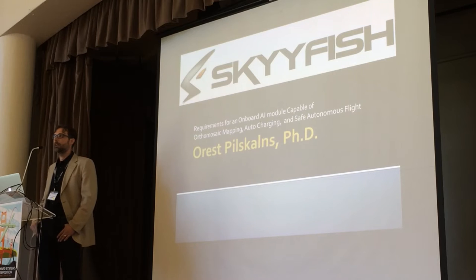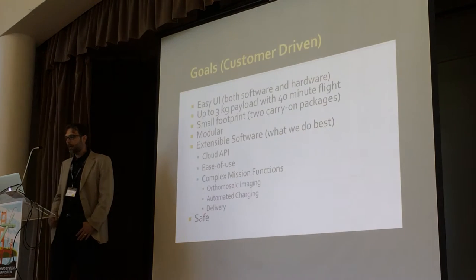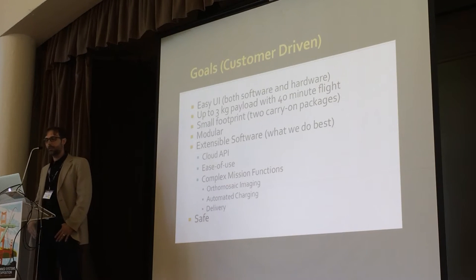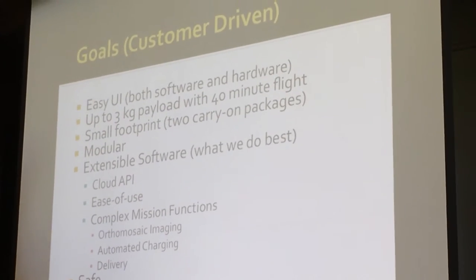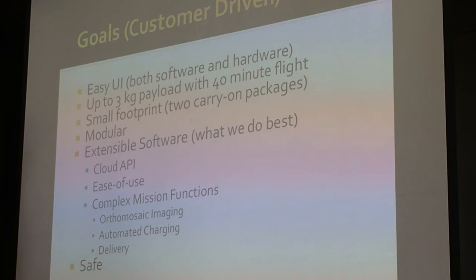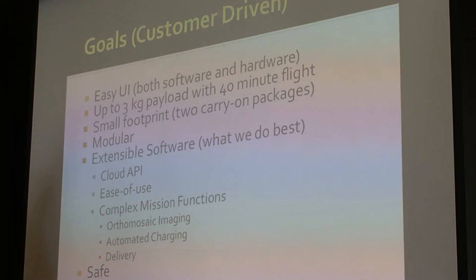What I'm going to talk about today is some of the goals that are customer-driven here at Skyfish — and they're probably more like industry goals. We looked at the industry when we entered it a few years back and realized there was no real easy-to-use solution. There was high operational complexity to going out and using a UAV, just opening a box and starting to apply it.